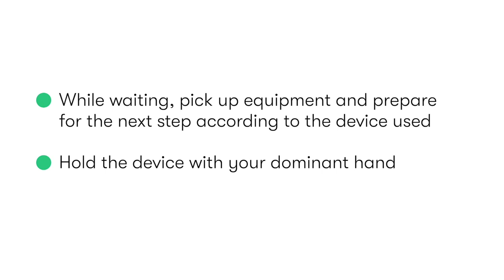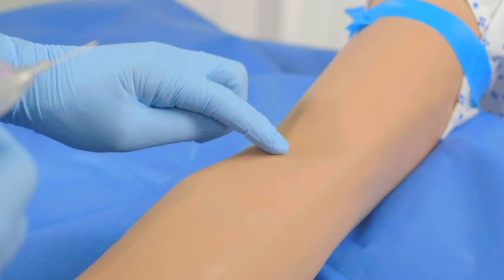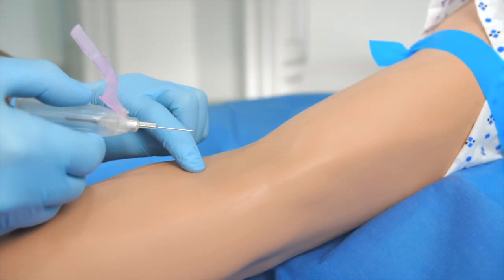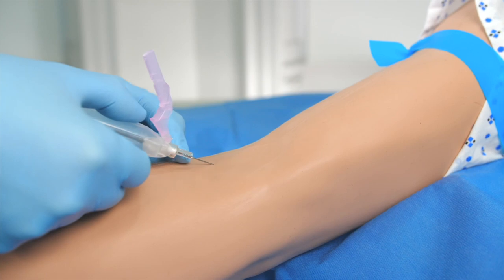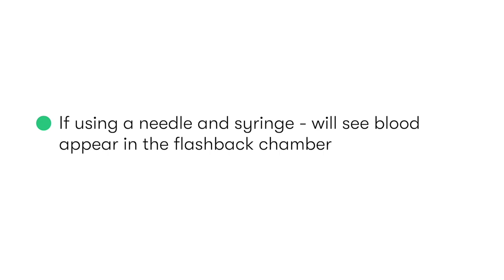We hold the device in our dominant hand, whilst our other hand applies gentle traction on the skin surface to help fix the vein and prevent it moving as we introduce the needle. The needle is introduced with the bevel pointing upwards, and at an angle of approximately 20 degrees from the skin surface when approaching superficial veins. The needle is slowly passed through the skin until we feel a give as it enters the lumen of the vein, and if using a needle and syringe, we will see blood appear in the flashback chamber.